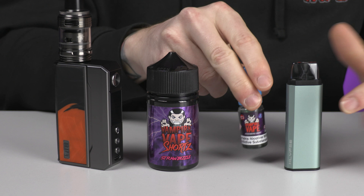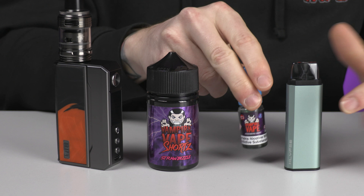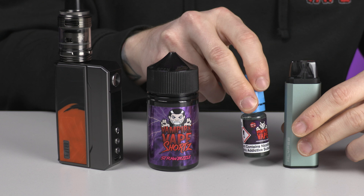Generally, with mouth-to-lung devices or starter kits, you'll want up to a maximum of 50 VG, because if you have more than 50 VG it's not going to wick well with that coil and will burn it out faster. You need that thinner e-liquid for a device like this — really a maximum of 60 VG, but generally a 50-50 is fine.